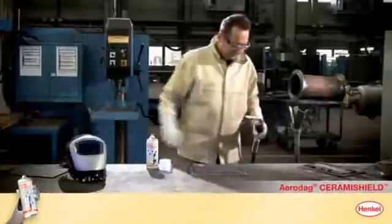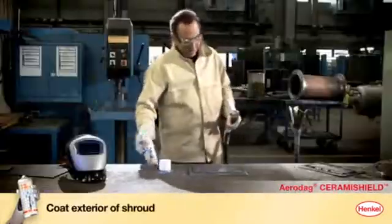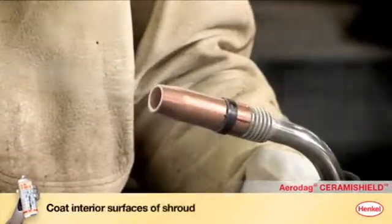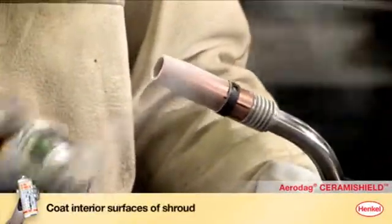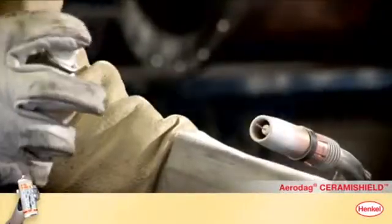Now fit the new shroud to the welding torch. Coat the exterior of the shroud with Aerodex Ceramie Shield. Spray Aerodex Ceramie Shield into the shroud to coat all interior surfaces, and also coat the rim of the shroud. If necessary, hold the can closer to the welding torch and spray in short bursts.